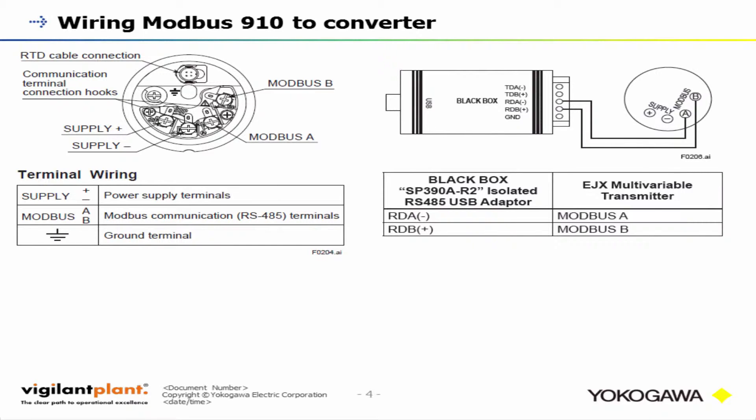The diagram on the right shows exactly how the USB converter from Blackbox wires directly to the Modbus transmitter. RDA minus on the Blackbox converter wires directly into Modbus A, and RDB plus on the Blackbox converter wires directly into Modbus B.